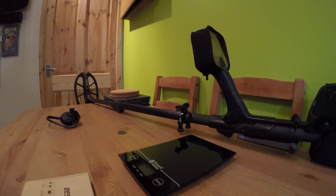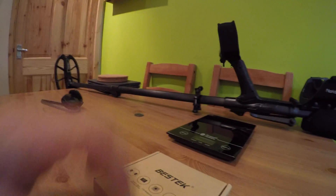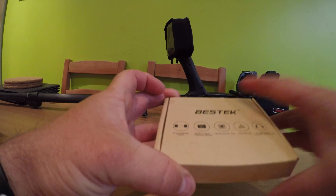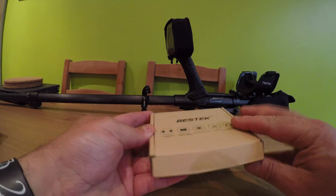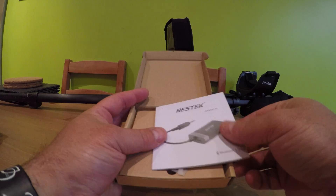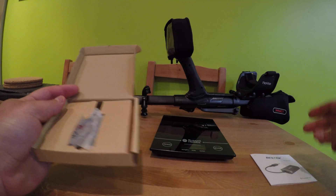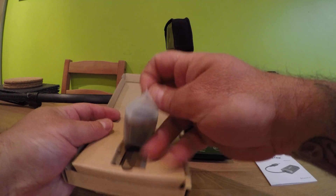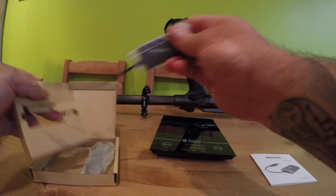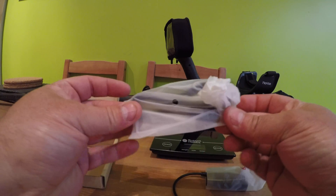So let's have a look at what's in the box. I ordered it from a well-known online retailer, got it the next day. You've got your instruction manual, the unit itself, and the charging cable.